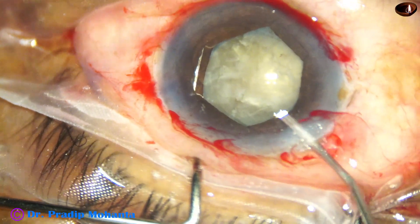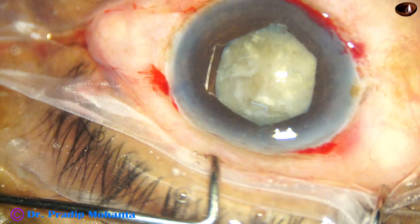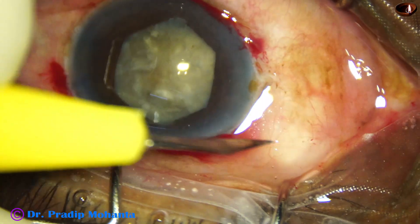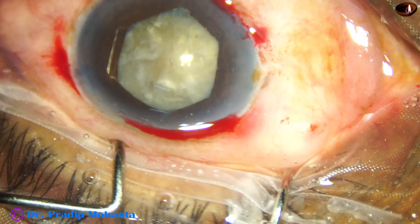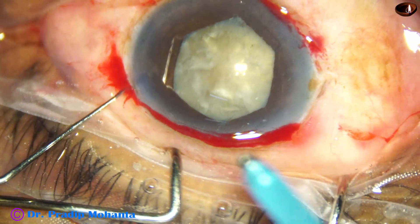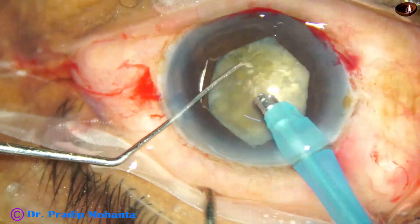Bimanual rotation causes the least amount of stress on the zonules. Now is the time to go into the eye with the handpiece. There is a nick on the conjunctiva because the conjunctiva is swollen due to peribulbar injection. The phaco handpiece goes into the anterior chamber with its bevel down; some superficial cortical lens matter is removed. Now watch submarine chop.